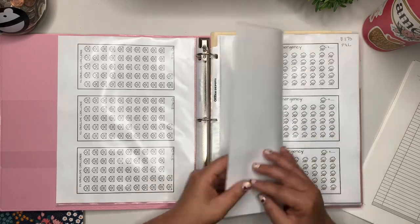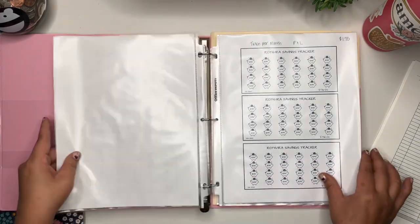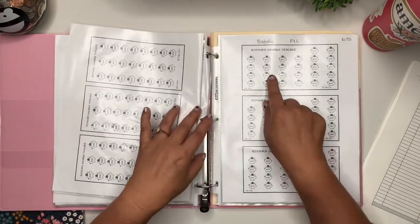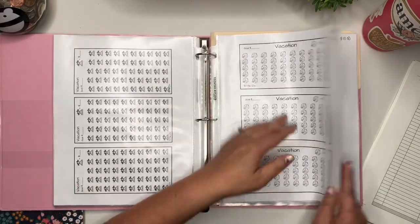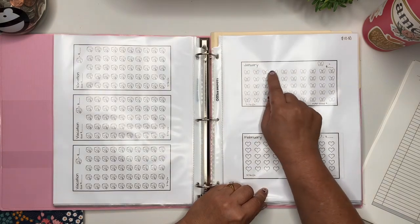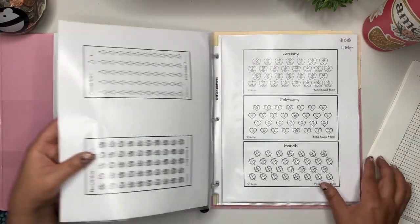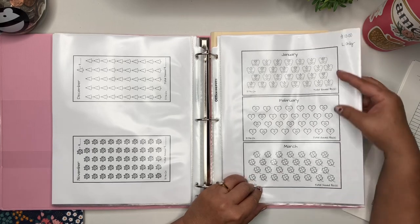I do have emergency, month ahead, and new car trackers. The pool savings tracker is landscape only. The Roth IRA trackers are portrait and landscape, designed for if you get paid twice per month or bi-weekly. I have vacation with a cruise ship, vacation with a palm tree, and vacation with a globe. I also have a monthly savings challenge bundle — portrait and landscape — where you can assign your own dollar amount to each icon.